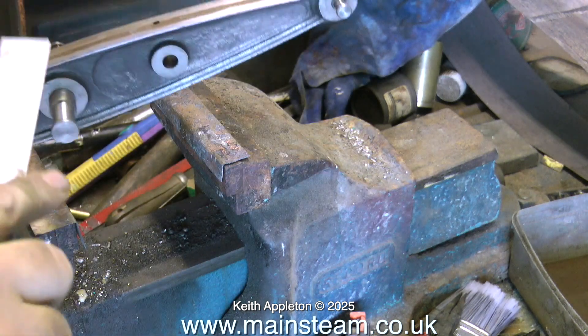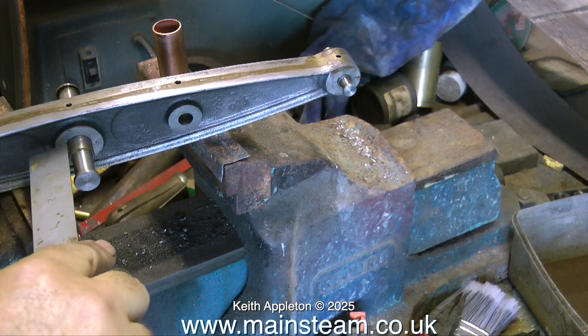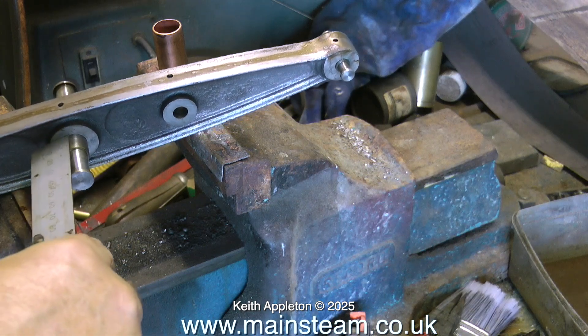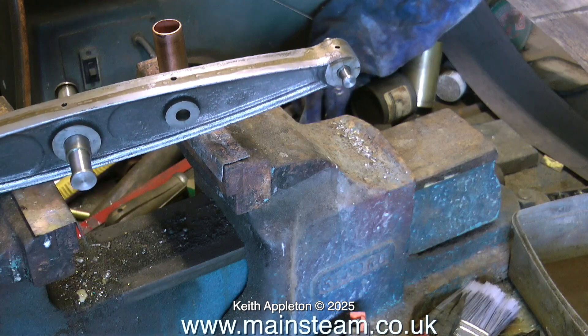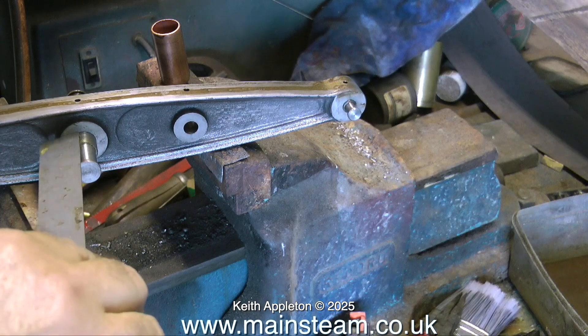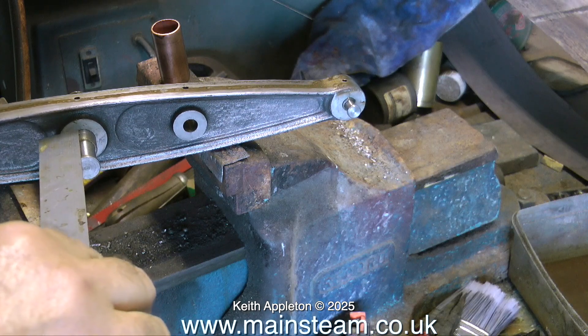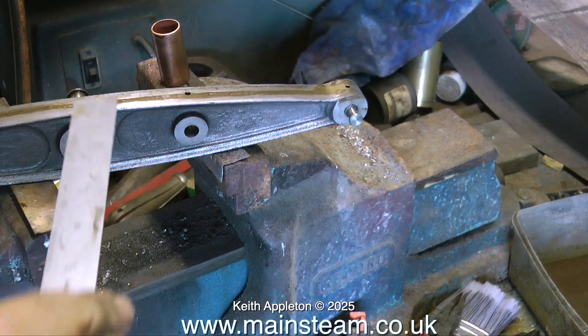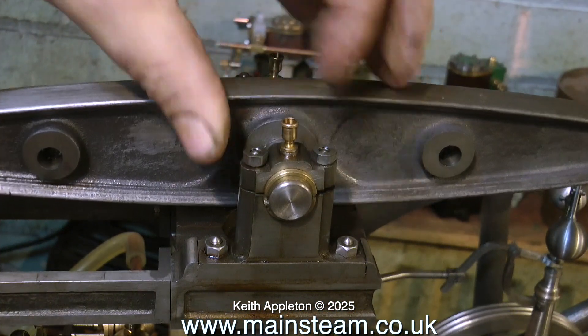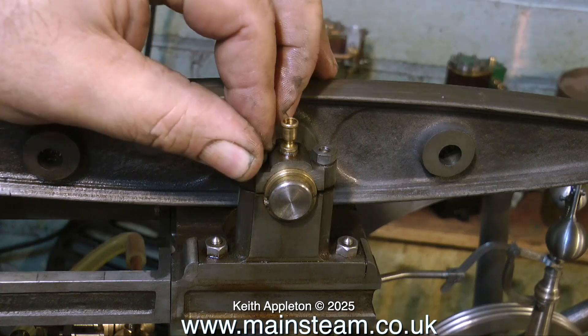I don't know why the builders used Loctite on this component, because if you look underneath the beam there are many holes and there was a grub screw in the center one. The main shaft was held in place by a grub screw and I removed it, but it was also very securely held by some Loctite as well — and in the wrong position.